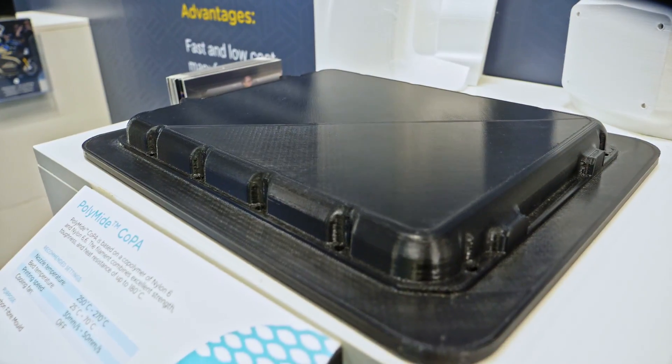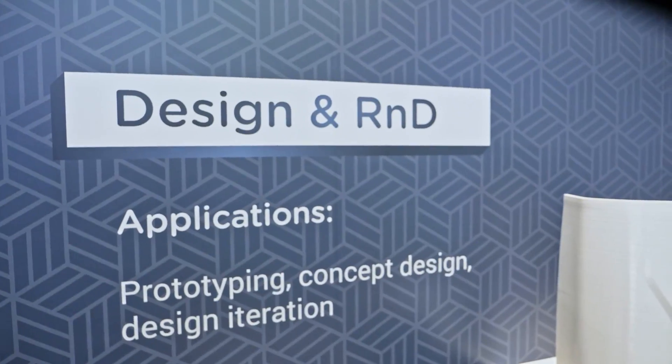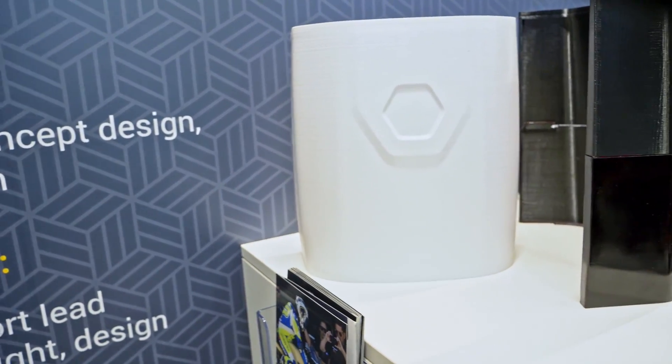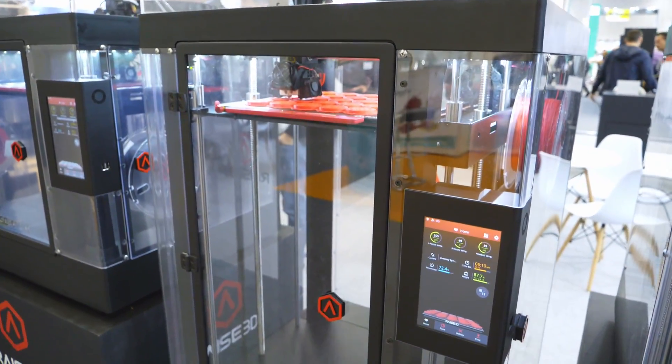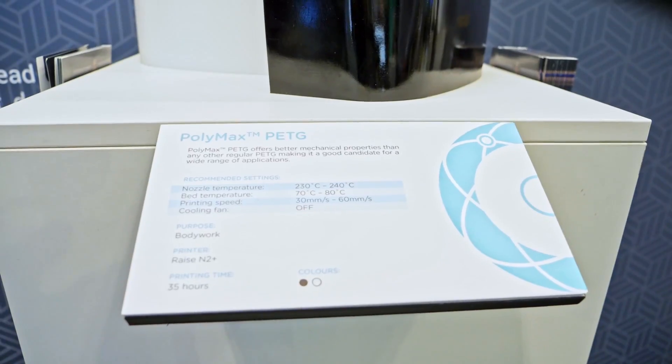We're using accessible FDM technology. We started out with Raise3D, and we're lucky enough to have some support from Raise3D, which is continuing throughout the Le Mans 24-hour campaign. For materials, we use PLA, PETG, Co-PA, and some PC components now. Polymaker's engineers work with us — if we've got a problem and don't know which material to use, we go to Polymaker technical services and they figure out how to best optimize it for what we need.